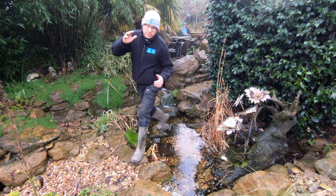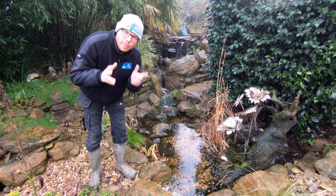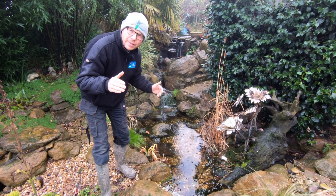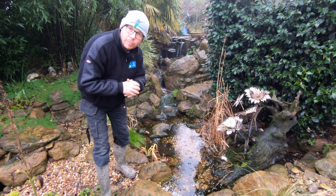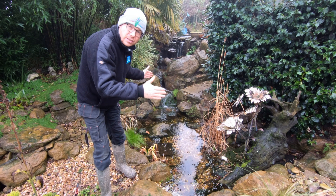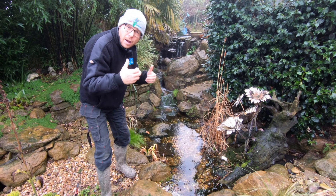Hi guys, it's Mark from anypond.com, your trusted resource in the UK for ponds and water features. Today's question is how to calculate the size of a basin at the bottom of a pondless waterfall. We're going to work out the recommended size of water at the bottom of a waterfall.